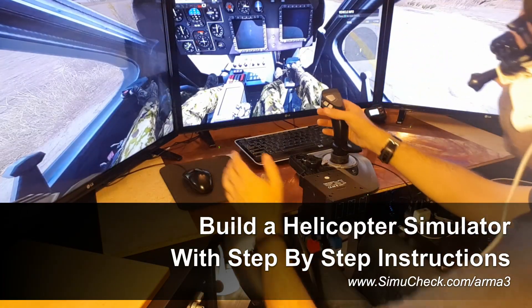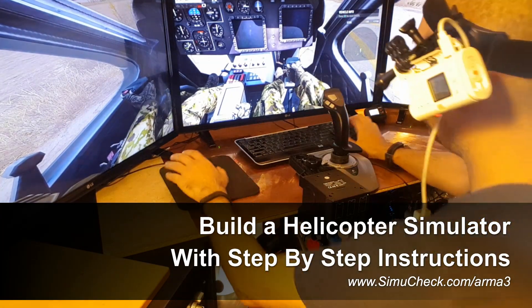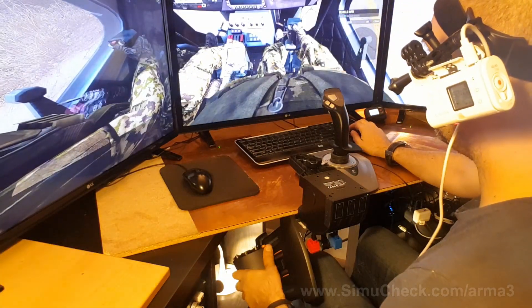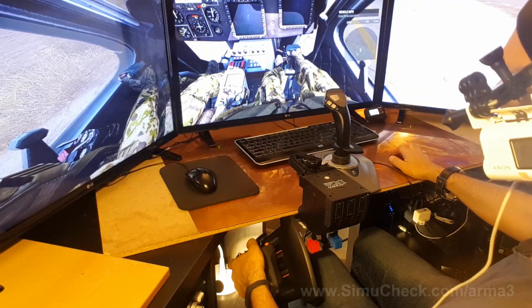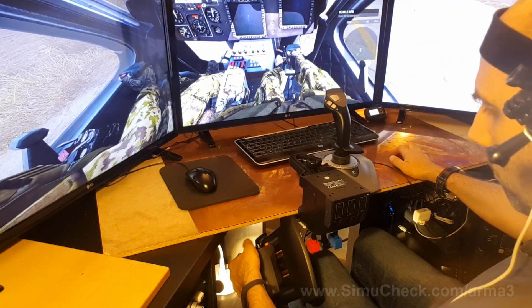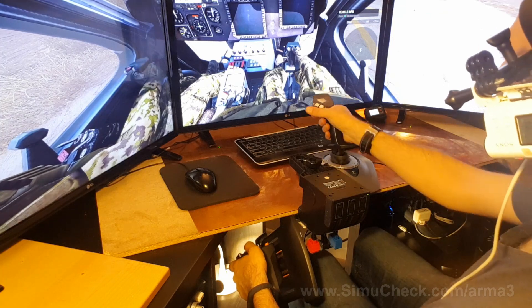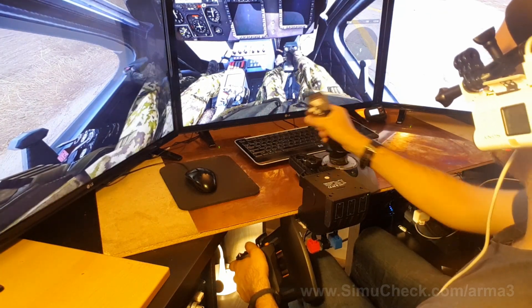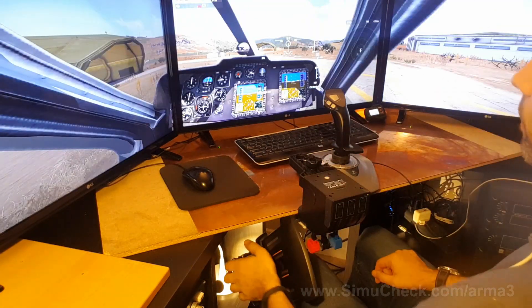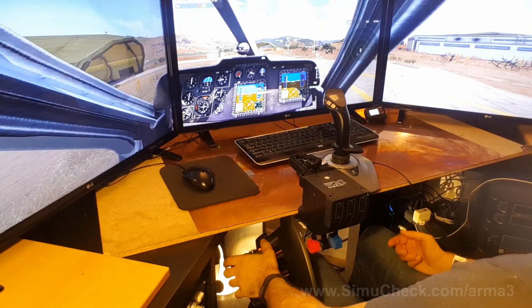All right, so this is what I like. You can see in real life. I got my collective down here — look, that's working. This is great. I got buttons here. I can switch to my different weapons by pushing buttons here, and then I got my ability to fly here. So this is great. This is what flying helicopters is all about.